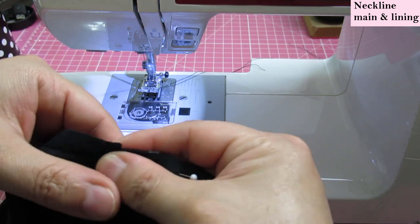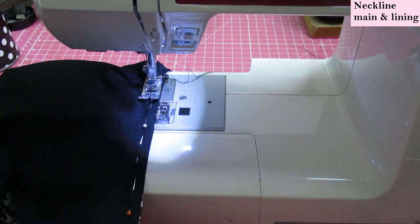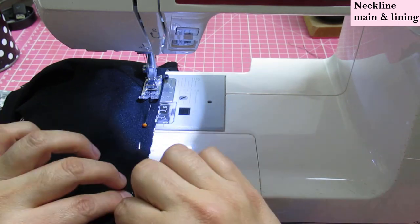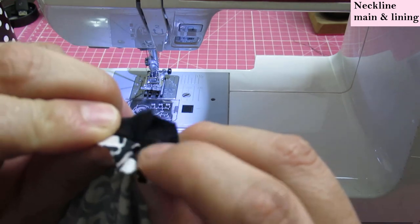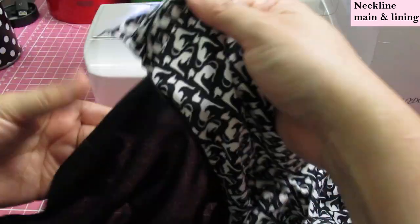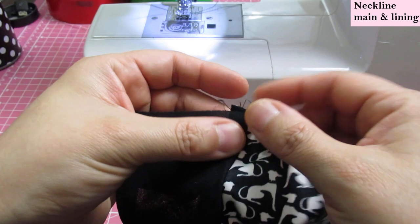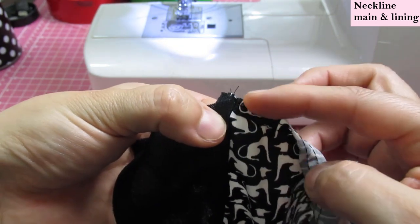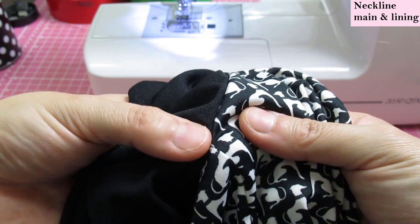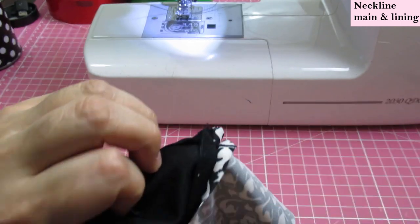I've sewn right up to the dot. Now I flip the seam allowance to the other side and start exactly at that same point. The seam allowances always have to be free here. You can see the seam allowance is free on both sides and then there's an intersection where all these seams meet. When we flip this, we need to understitch — sew the seam allowance towards the lining. I'll start about 5/8 of an inch below the shoulder edge and stop a little before the tip of the V neckline, making sure the seam allowance is always free and not caught.